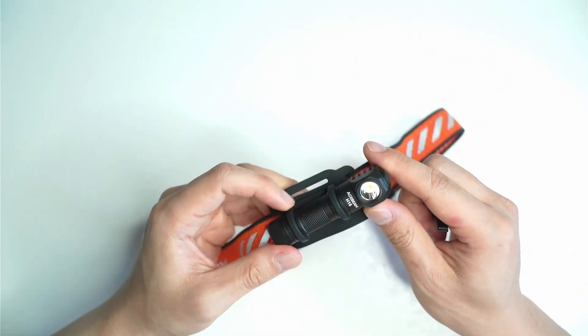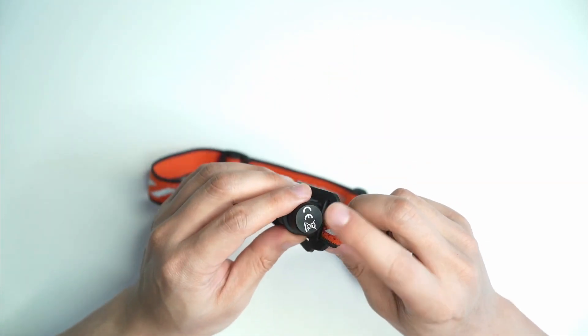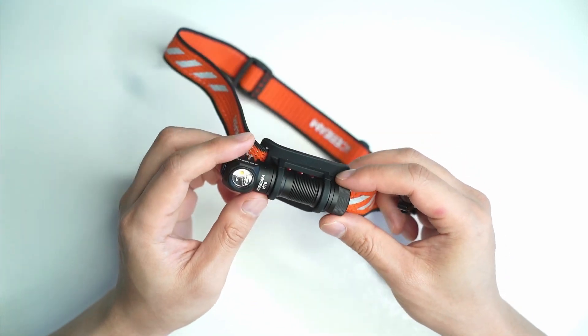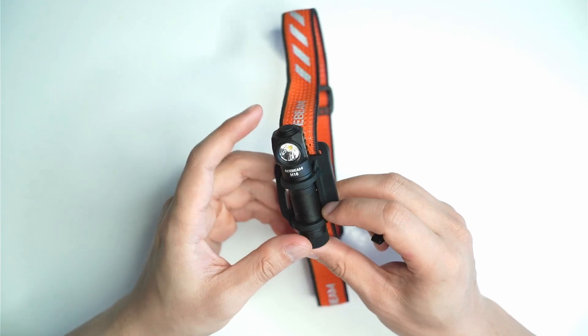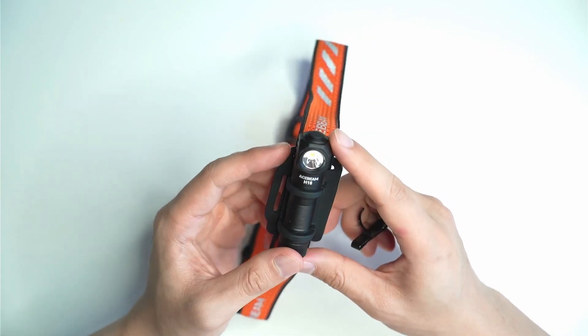Also on the back of the flashlight just here — I found this out by accident — there's a magnet, so it will actually just stick to anything. Especially if you're using it underneath the car or on a workbench, it's really good if you need that hands-free use. You can see the switch just on top there. You've got to double-click it to turn on, which prevents accidental activation.